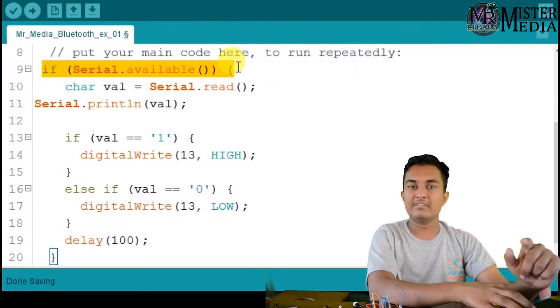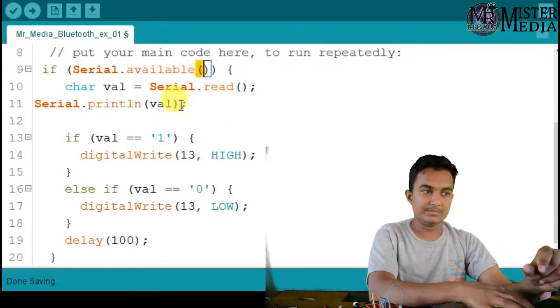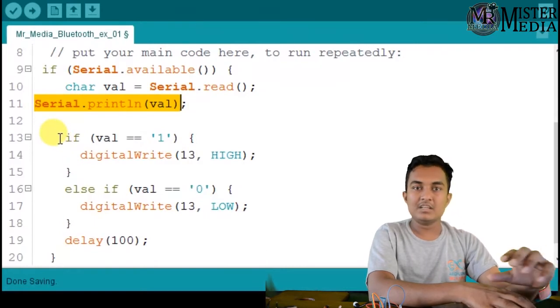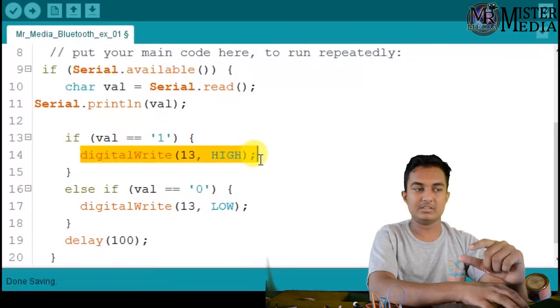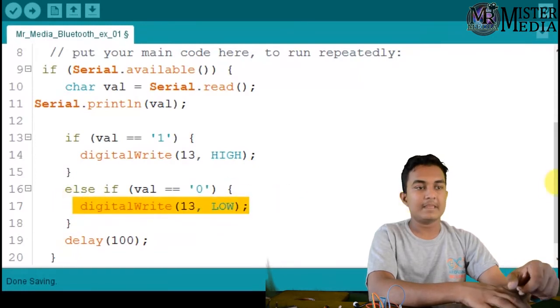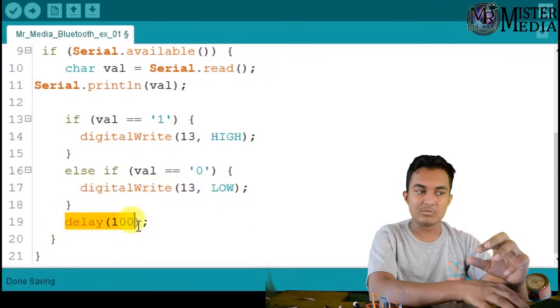I'll tell you the serial available and the value of each one. We are going to print the value. First, the if condition — if equal, we are going to print the value of 1.0. If we are going to print the value of 0.0. You need to delay — the serial communication is at a high speed, so we see the values and we see the blink speed. That's why you need to delay 100 milliseconds.